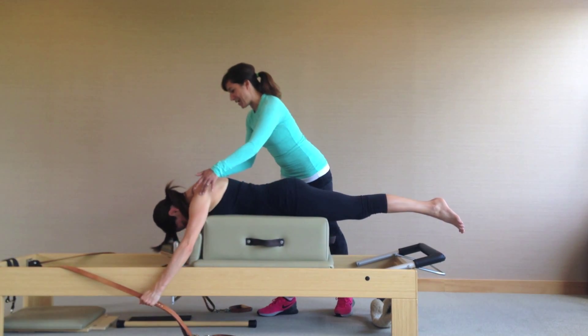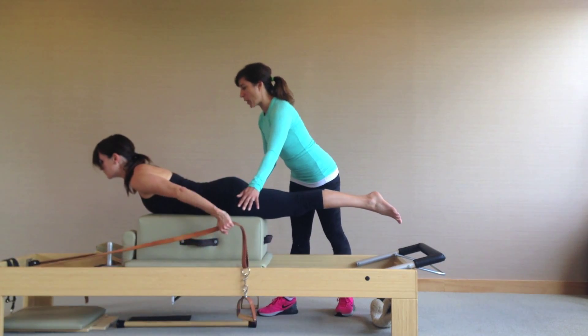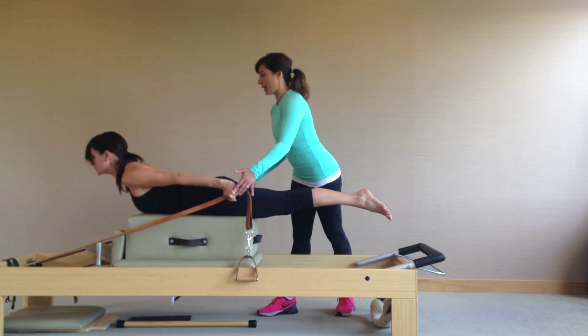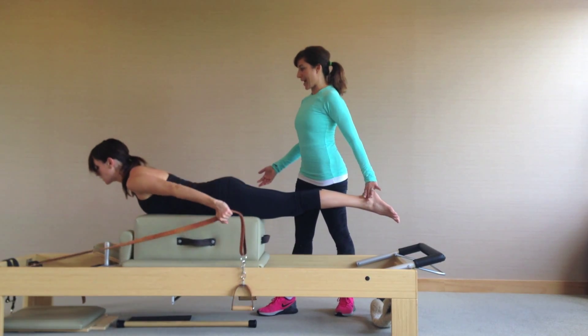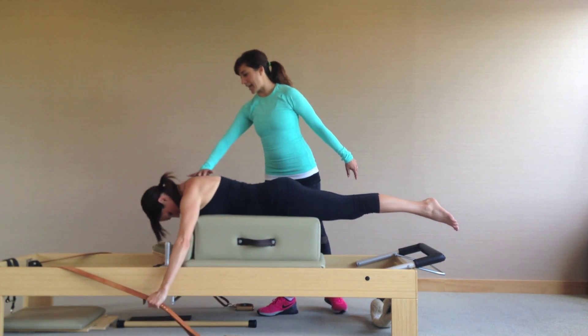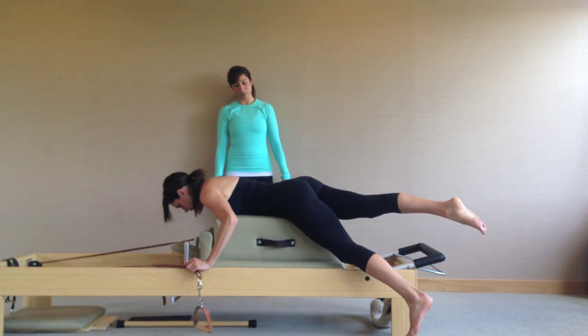Let's do one more. Pick this up. Pick your eyes up. Bring your chest through your arms and bring your bones back and up. Think of lifting your belly off of the mat as your pubic bone reaches down. Beautiful, Tia — exhale and rest. Let your legs hang for a moment as you come off.